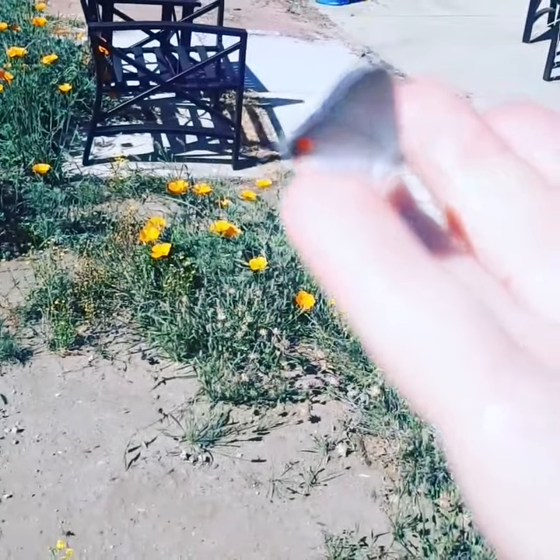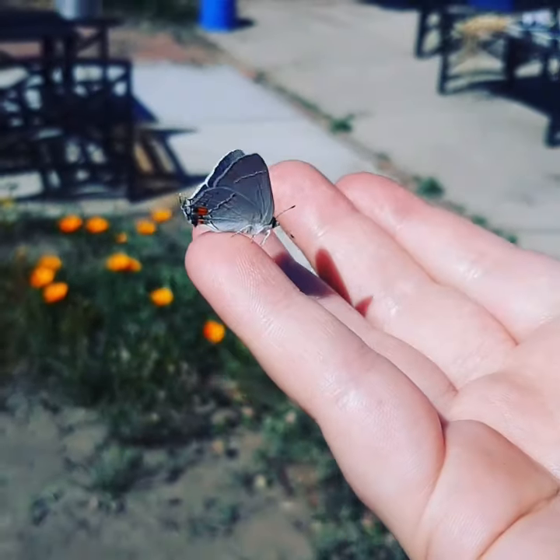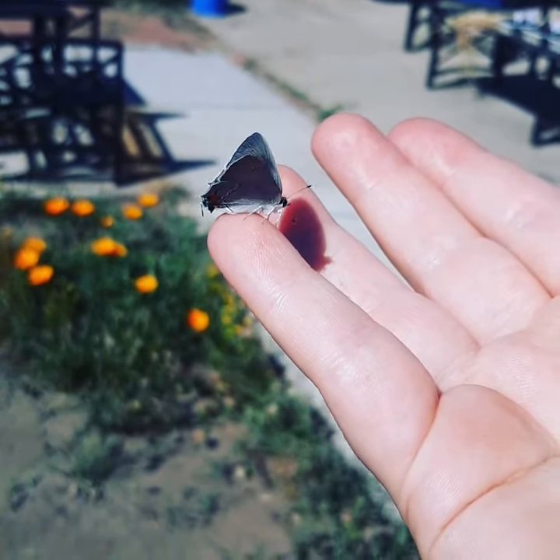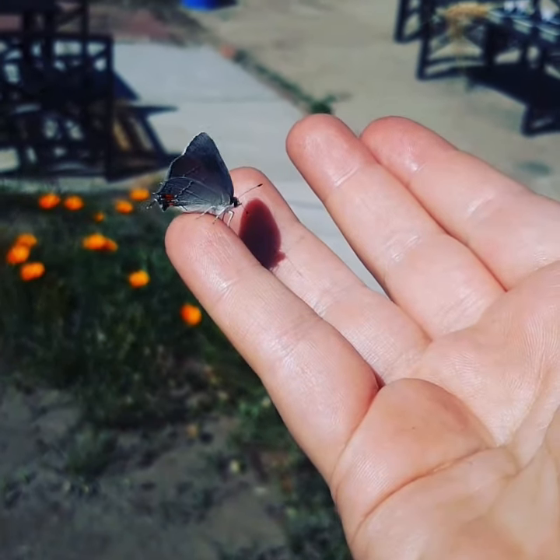It's got those little fake antennae on the back of its wings. And that's to deter predators. A predator might accidentally take a bite out of its tail instead of its head, and it can get away.